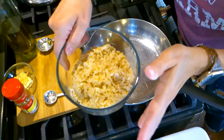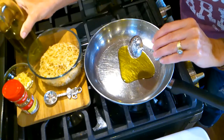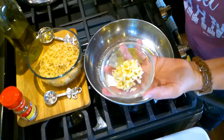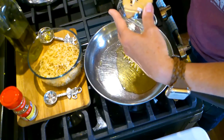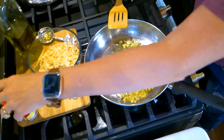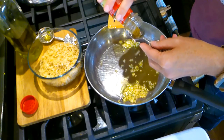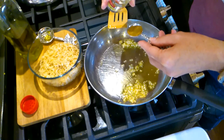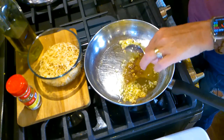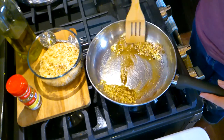Alright guys, our first step. We cooked our brown rice in that boil-in-a-bag and drained it — it's ready to roll. I'm going to take about a tablespoon of olive oil and measure it so I know my fat content. Now I'm going to put three cloves of garlic, chopped, into the pan with the heat on medium. Next I'm going to put one teaspoon of ground cumin. Cumin is very, very strong, so if you don't like that much you can cut back.